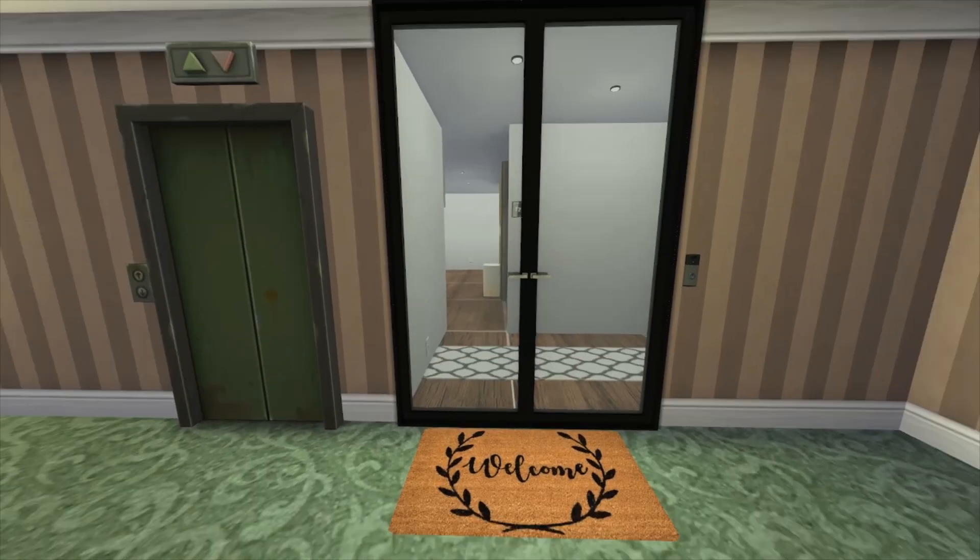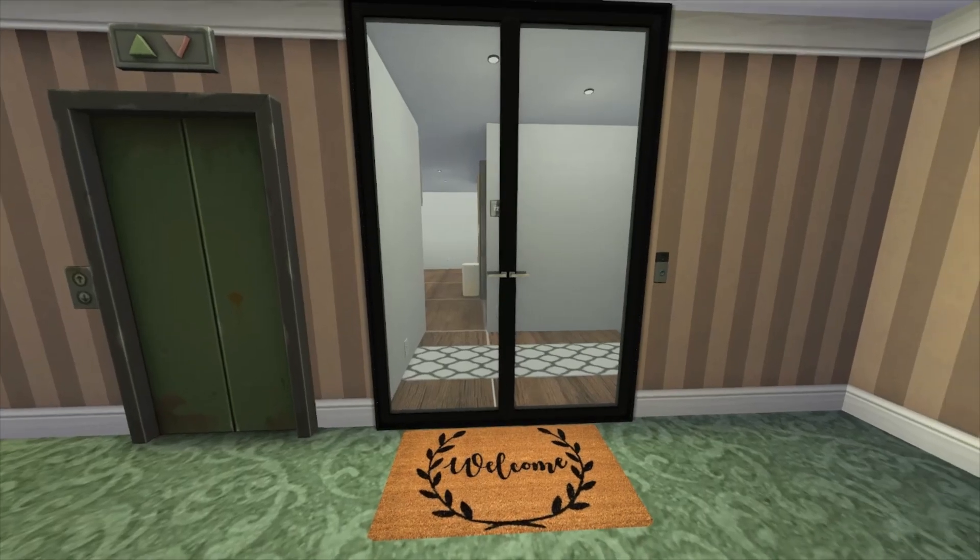Hello everybody! I have another build for you and I'm hoping you like it. It is a one bedroom, located at 1312 21 Chic Street. I hope you guys enjoy my build — it is empty, but I am planning on making a sim and possibly doing a let's play series with this particular apartment. Make sure you guys like and subscribe, comment down below. Let's get right into it!